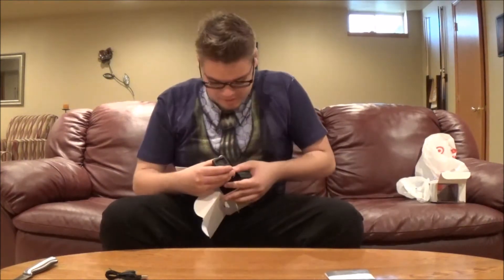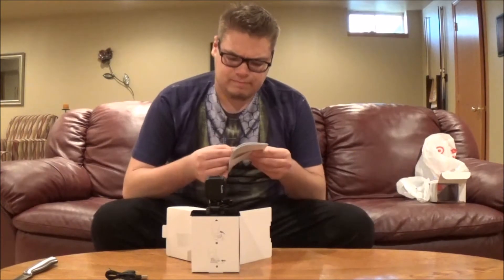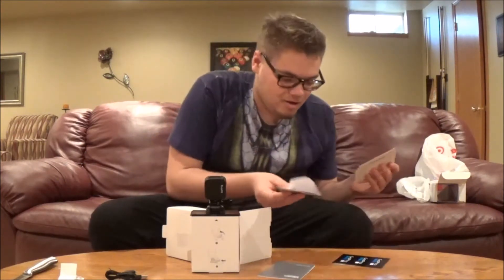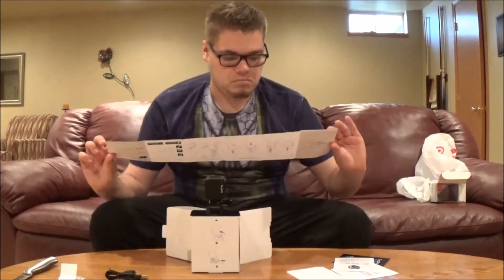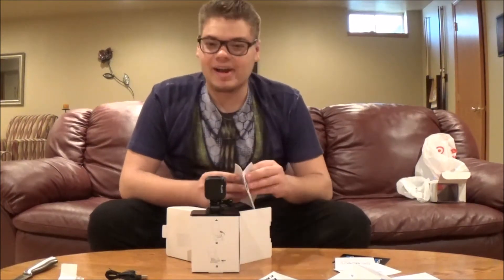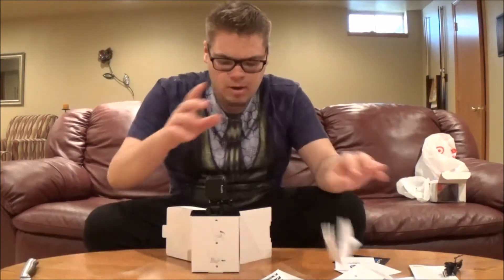I'm very new to this — that doesn't look right. Hold up. Oh there you go. Those are stickers. I'm looking for the instruction manual — I'm guessing this is it. Today is Friday guys, so happy Friday! Hope you guys are having a fantastic Friday, because I know I am. Okay, I'm gonna get that later.